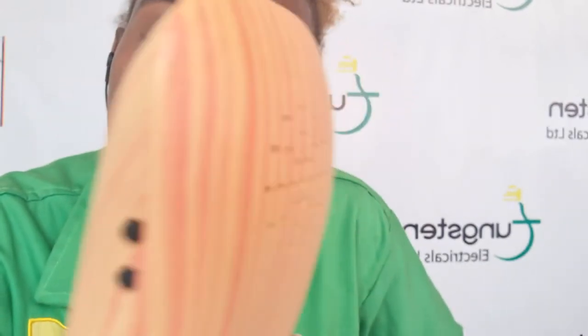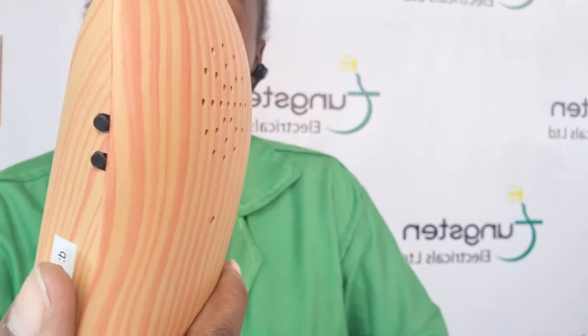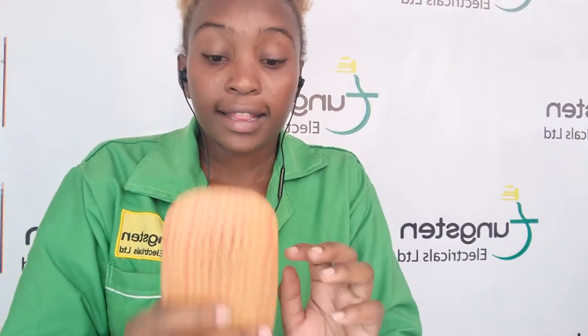So this receiver here has two buttons on this side. As you can see, it has the music selection button and the volume selection button. It also has this part here for the batteries.